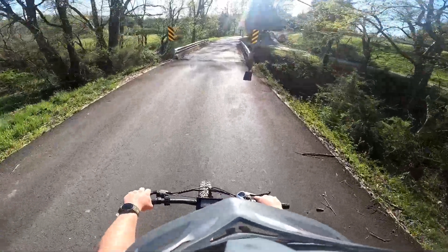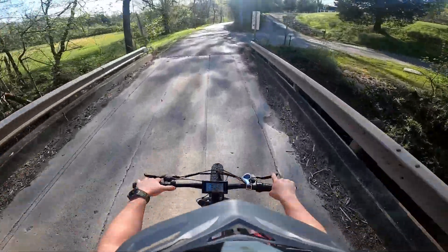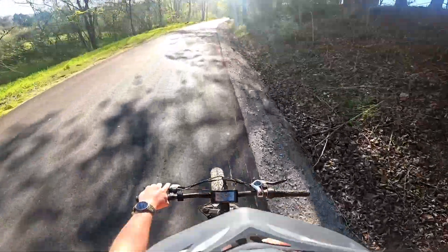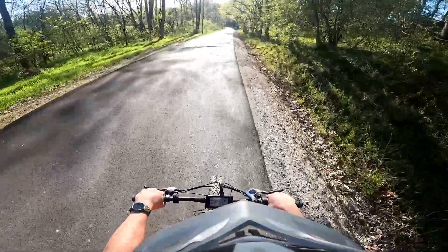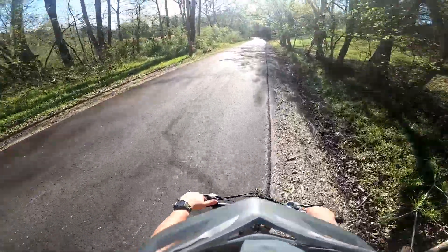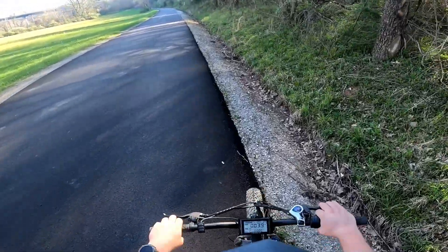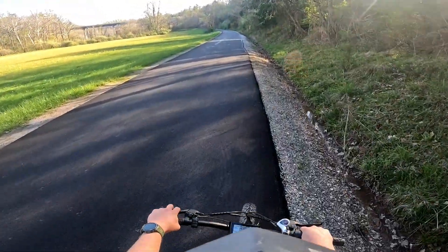What's up YouTube, Ryan with the Journal 82 channel here. I'm on the Aoster Motor S7G e-bike — this is the 750-watt rear hub drive e-bike. I'm out here on the road and I'm going to give you guys a top speed test on the road, on grass, and on gravel. We're going to see what this thing will do and make a judgment on whether 750 watts is enough.